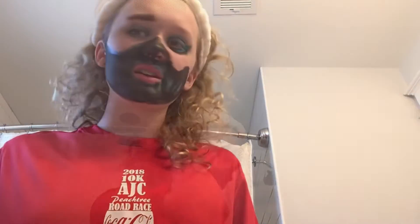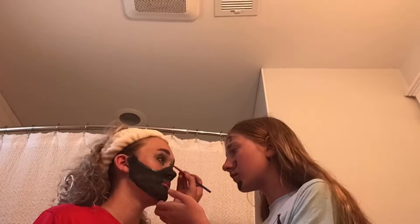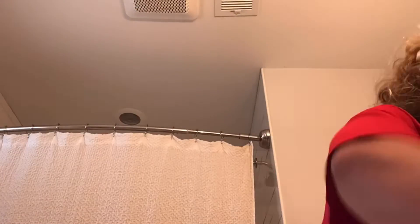So now Cheyenne has done this side. I have teeth. I'm not done — you need to do my other eyebrow. I'm not done with the mouth part yet. Oh my gosh. I'm done. She didn't do my brow? I didn't like it.